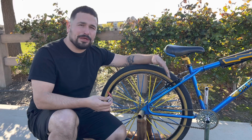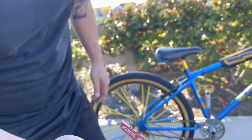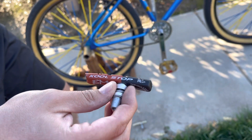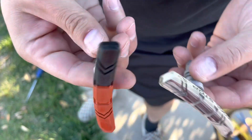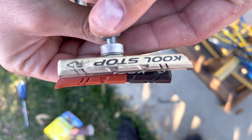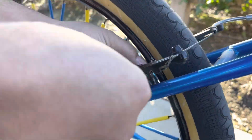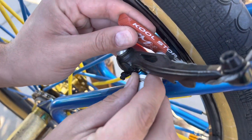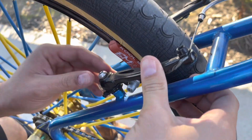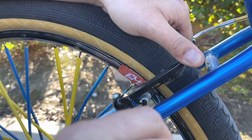There are some curved spacers and those stay on the inside, and the flat surface stays on the outside. When reinstalling your brake pads, there's no real way to put them in backwards — if you look on the top it tells you exactly which side it goes on. The letters should be facing upwards, and it goes inward like that.